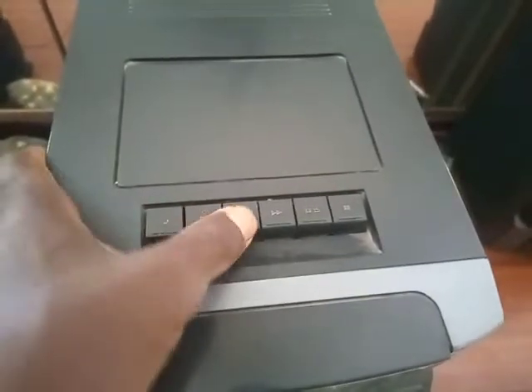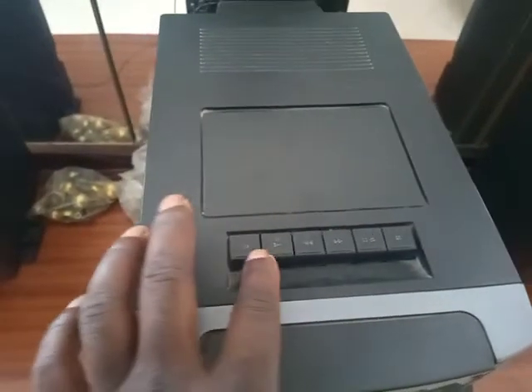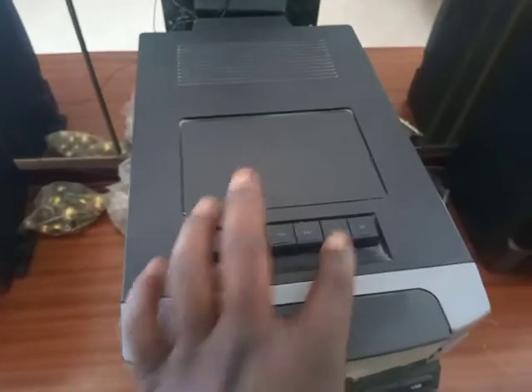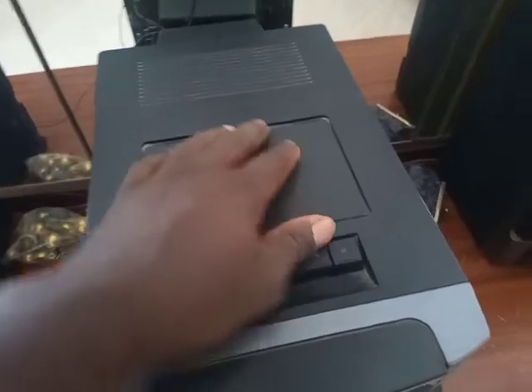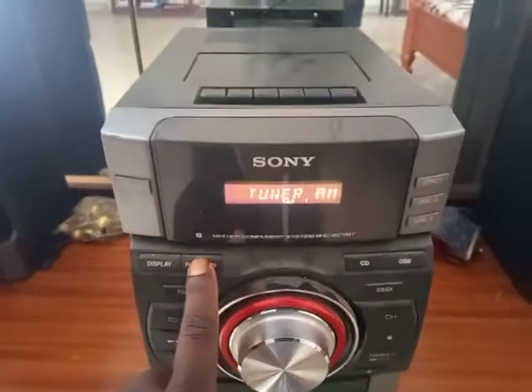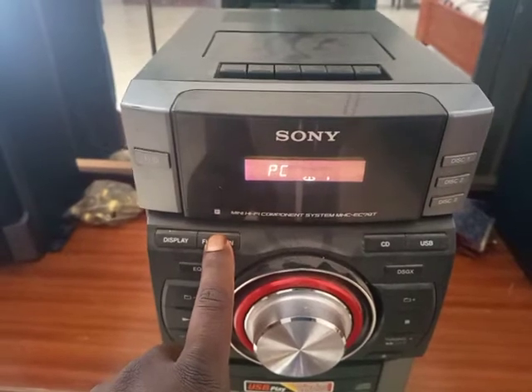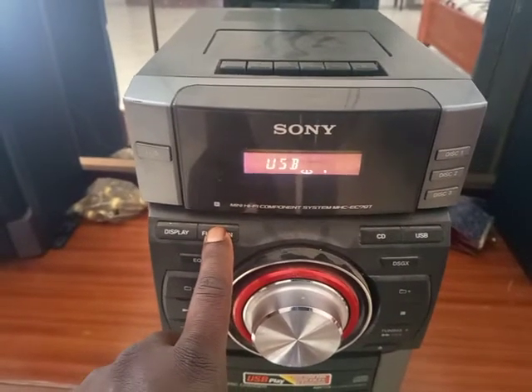This is a very old technology. We have the pause, play, and rewind buttons. This is the power button. We have the function where you choose between the radio, the sound-in, or PC-in.